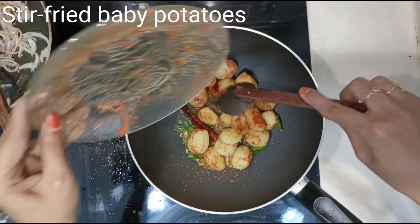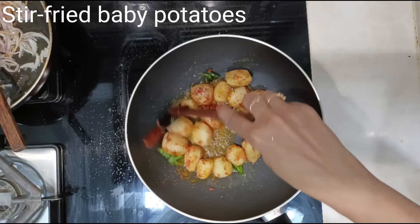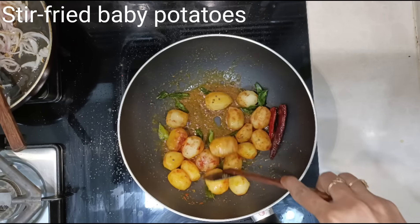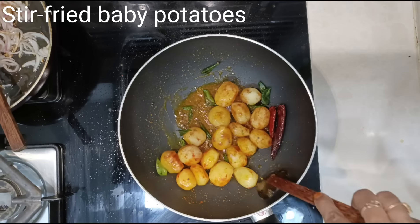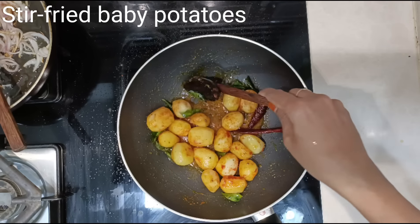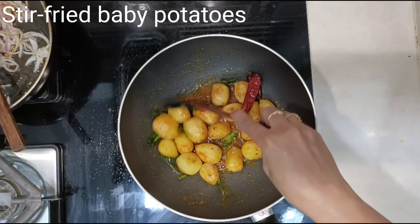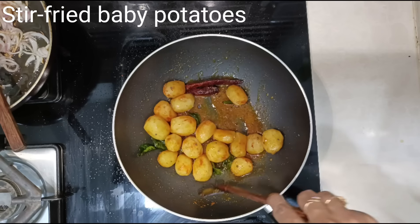Keep stirring on medium flame until the masala coats the potatoes. The potatoes are already done, so we don't have to worry about cooking them — just make sure the masala nicely coats the potatoes. Keep the flame between low to medium and sauté for about 5 minutes.